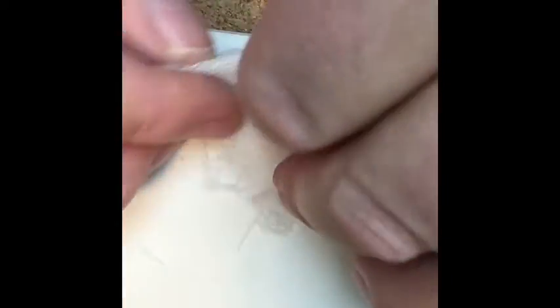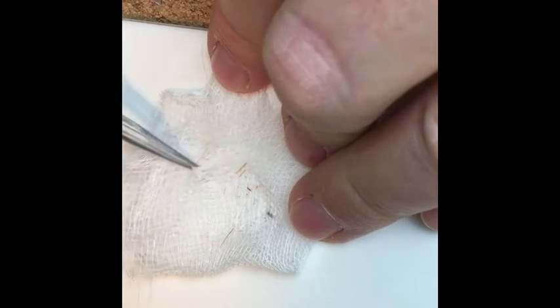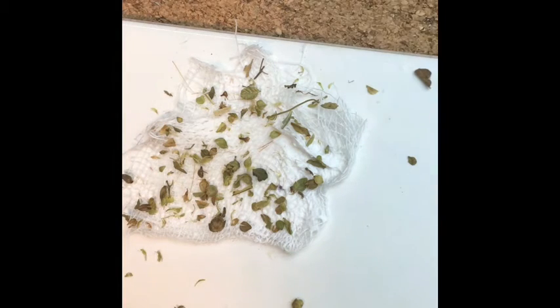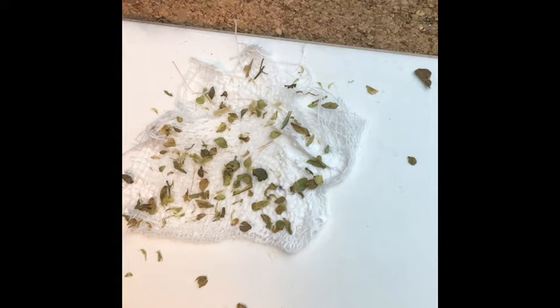I wanted to add a camo net to the bustle rack in the back using just some surgical gauze and white glue. I'm using oregano leaves to try to simulate the leaf matter on the camo netting — just sprinkle it on while the white glue mixture is still wet. You can pick out the big unrealistic-looking pieces with some tweezers, and I think once it's painted it'll look pretty good. Besides, it's the best my modeling desk has ever smelled.